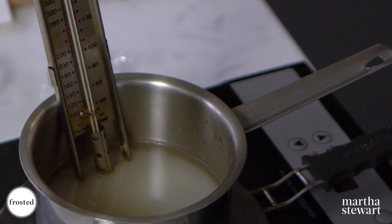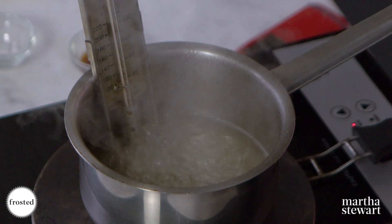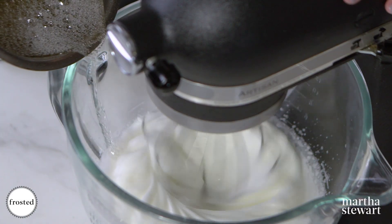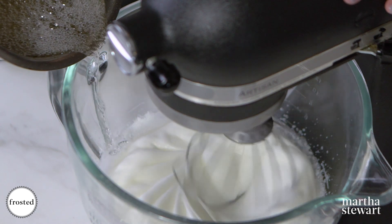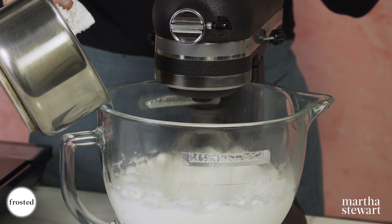Now we're gonna make our Italian meringue buttercream. Start with egg whites in the mixing bowl and get these to stiff but not dry peaks. While that's going, heat your sugar syrup — sugar and water — and we're looking for 238 degrees, that's the soft ball stage. We're right at 238 degrees and while your mixer is running, pour your sugar syrup very slowly down the side of the bowl so you don't splash it.